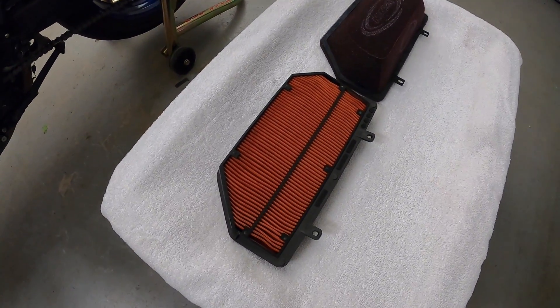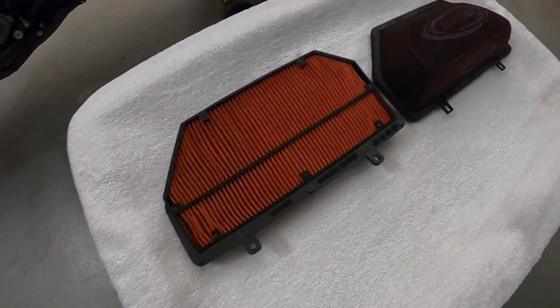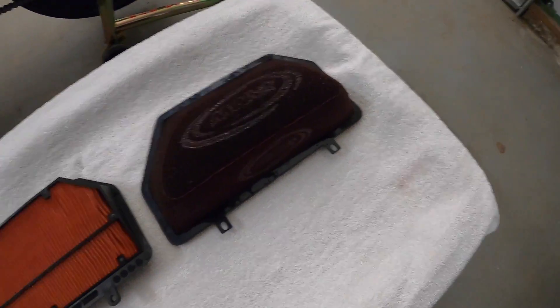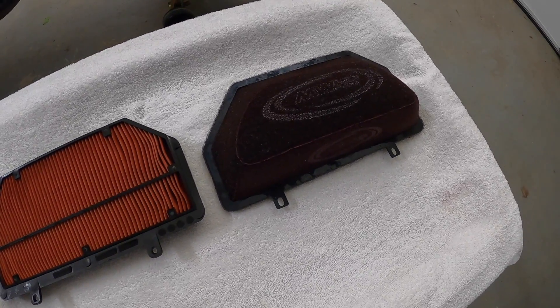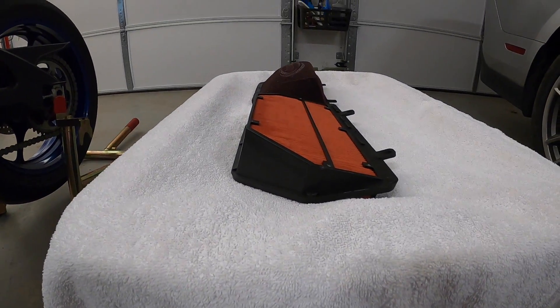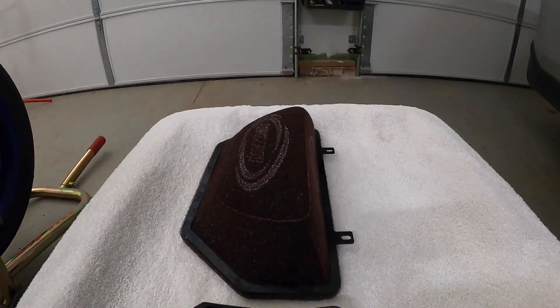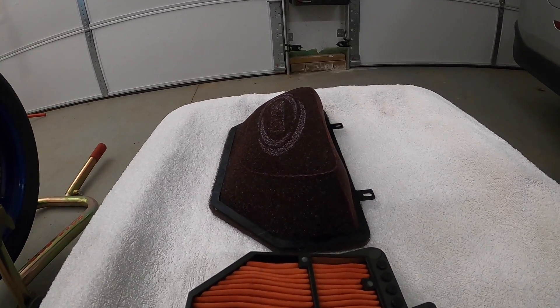I want to show you the difference between the factory filter — the OEM Suzuki filter — and the MWR WSBK. I have them sitting exactly how they would sit in the airbox. You can see that one is raised a little and you can tell how the MWR is shaped differently.